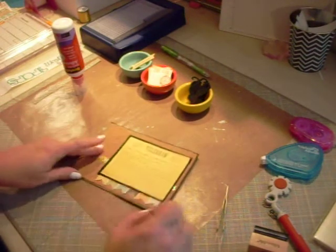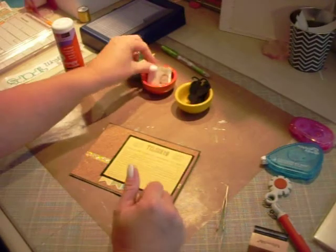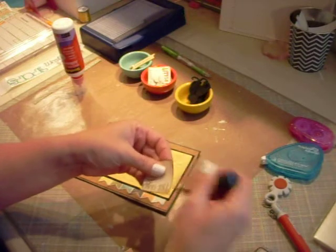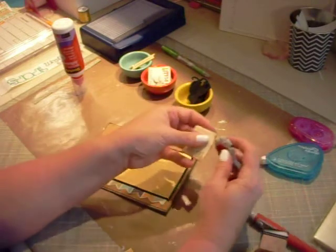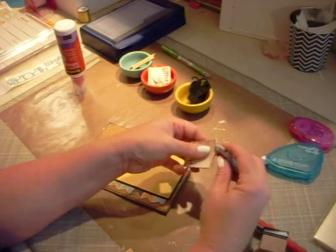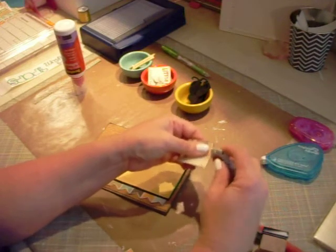I had something to tuck over here too, and I'm hoping that my glue is not set up yet. One thing I didn't think about — maybe I still have time before that glue sets in to kind of distress this a little bit.